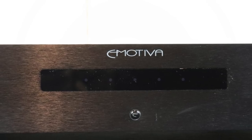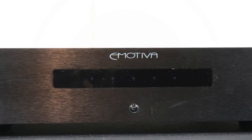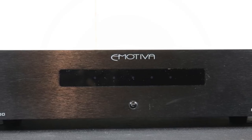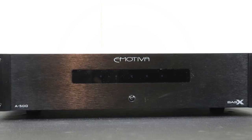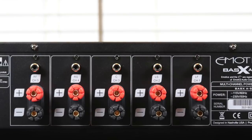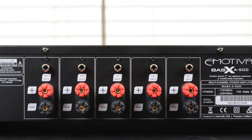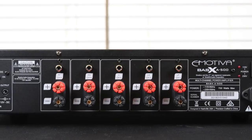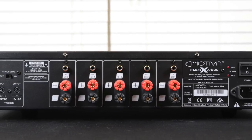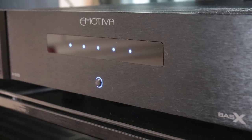That is the basis for a good multi-channel home theater or music setup. The A500 is 17 inches wide, 4 inches high, and just under 16 inches deep. It weighs 26 pounds. The two-channel power output is 100 watts per channel RMS with a frequency range of 20 Hz all the way to 20,000 Hz. The all-channels-driven power rating is 80 watts per channel RMS with the same frequency range.